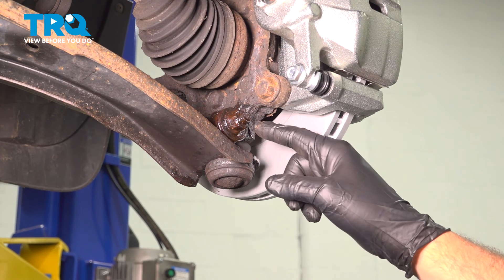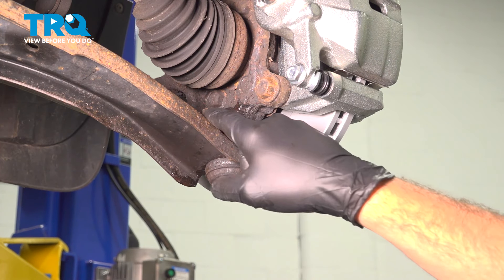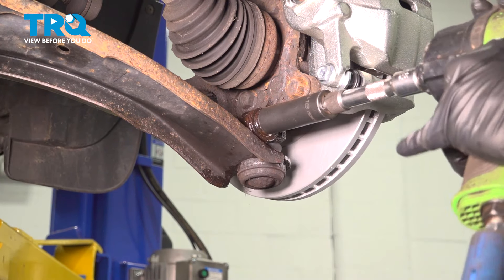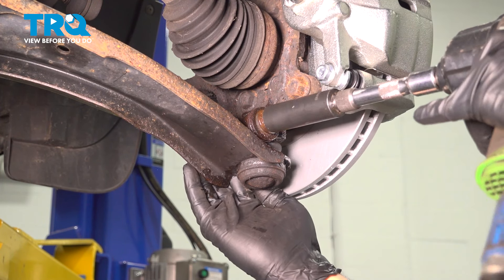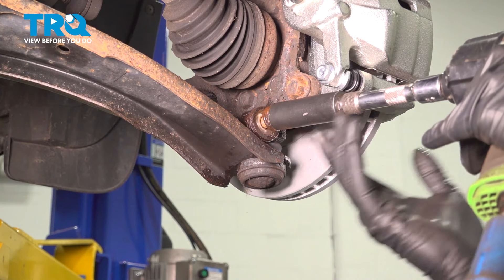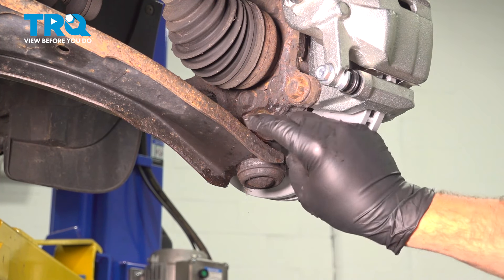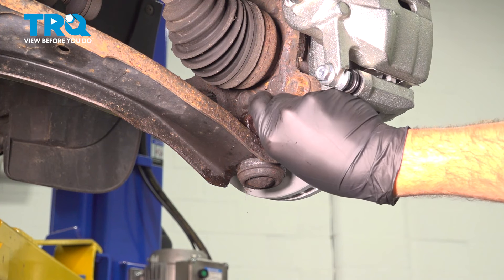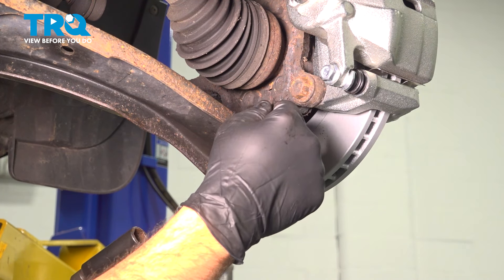Using an 18-millimeter deep socket, we're going to loosen and remove this nut here. This bolt goes through to the other side. Remove the nut, remove the washer, and go ahead and remove the bolt. I'm going to use my impact gun and try to remove it from the other side.